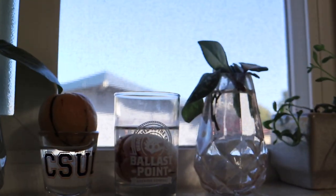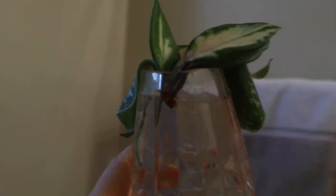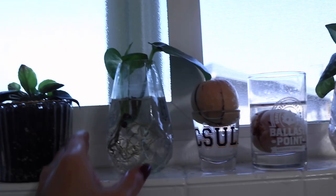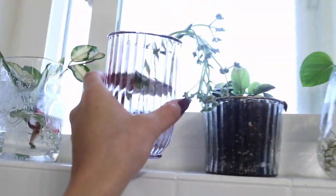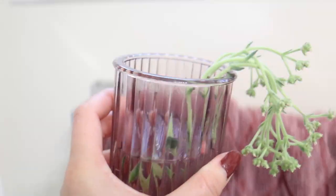Gotta check on my propagations! Avocado needs some water. Trying to grow an avocado. Oh my god, look at my Hoya Exotica sprouting! So cute! Need to add more water. This is my pothos from Hawaii — it just grew a new sprout. I'm probably gonna repot this guy today. This is from my succulent that's dying. Hopefully it's okay. Let's see if it propagates.